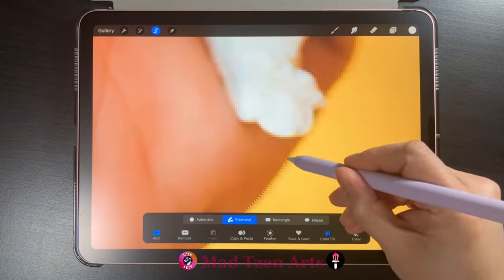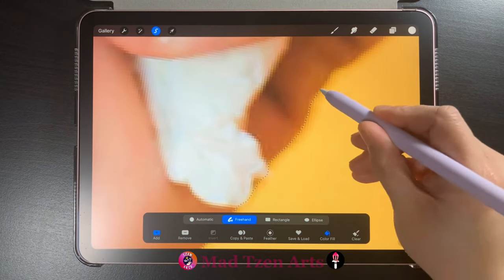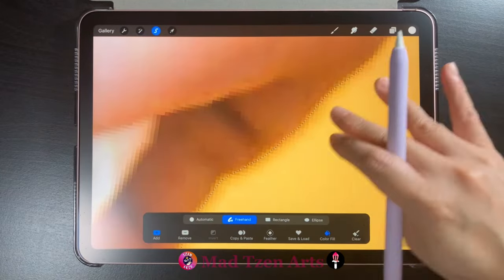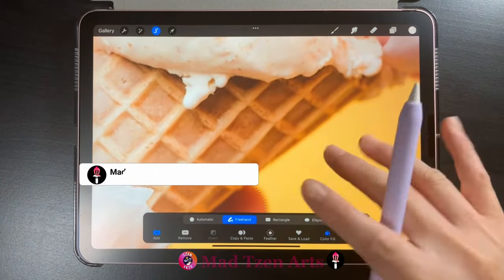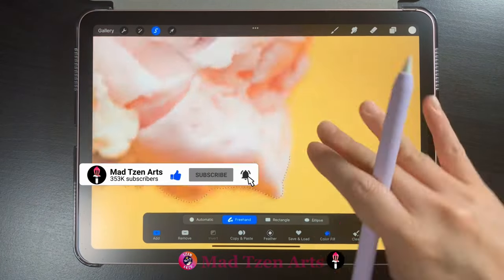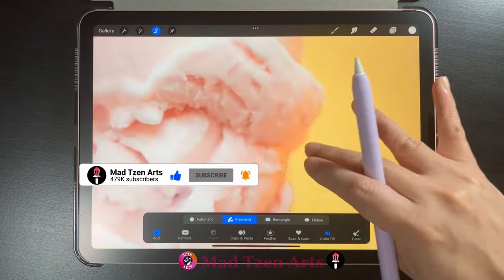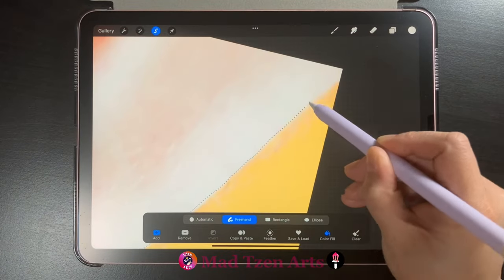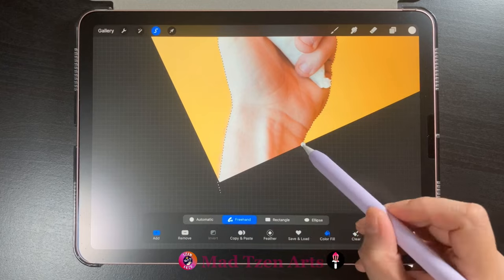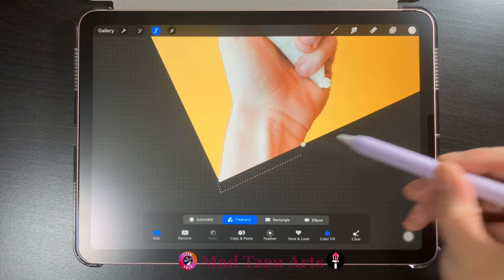Then keep tracing around the image. I'll just quickly finish selecting the rest of the image before I show you the updated method on how to use this tool. Now that we're almost back where we started, I'll just go a little bit outside the canvas before I finish the selection.